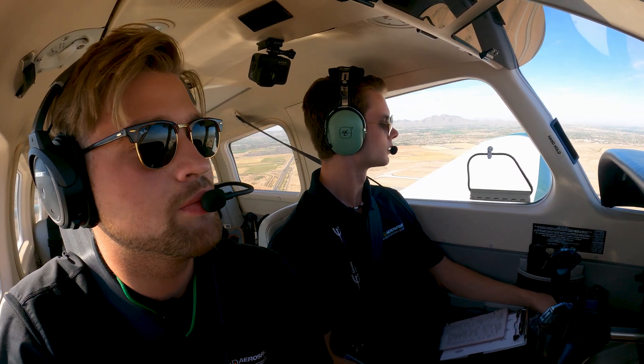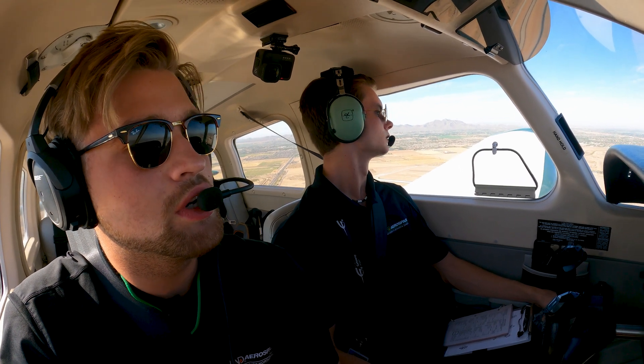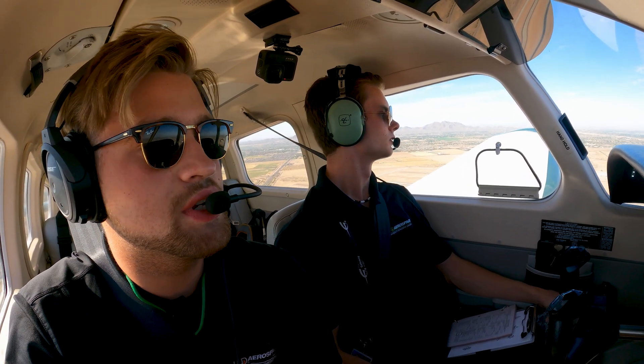2-729, number 2, follow company Archer, short final, right mode left, clear stop and go. Number 2, clear stop and go, 1-2-left, 2-729.